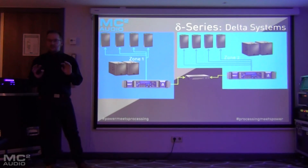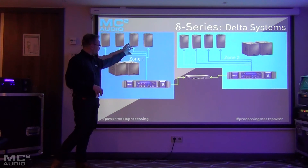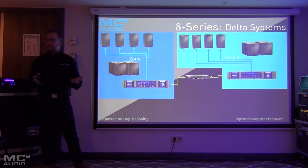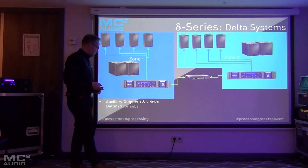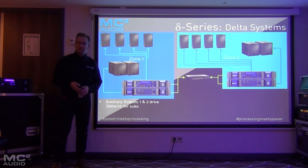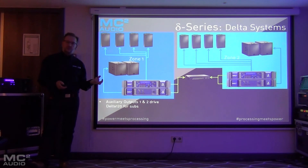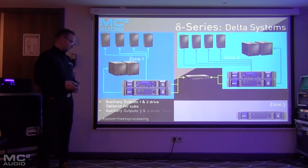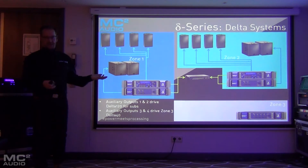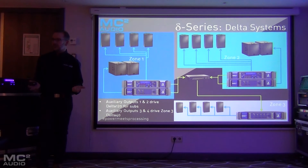Going back to the bar or club installation example, we have a Delta 100 running the top boxes — that could be bi-amped or passive depending on how many zones you want. We're taking auxiliary outputs one and two into a Delta 120 to power the subs in each zone. And we've got auxiliary outputs three and four available once again, so we could add a Delta 80 to run some satellite systems for a VIP area, for instance.